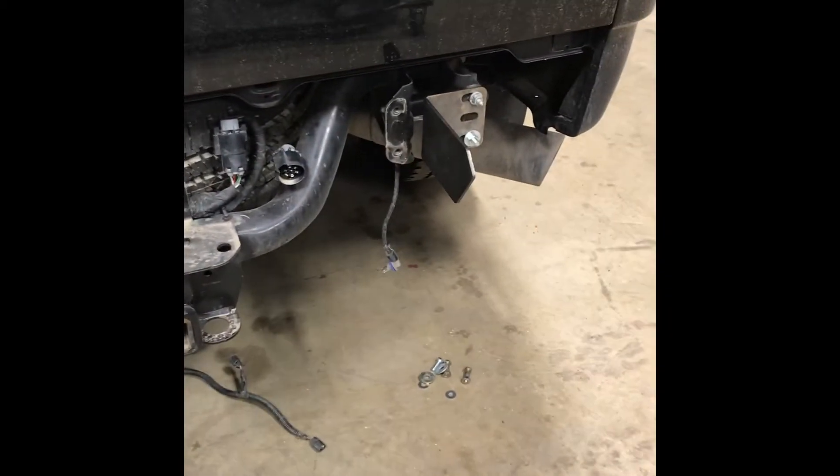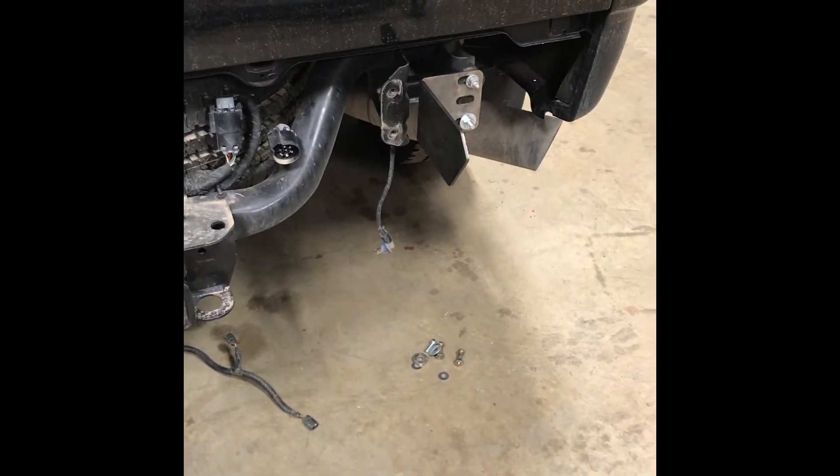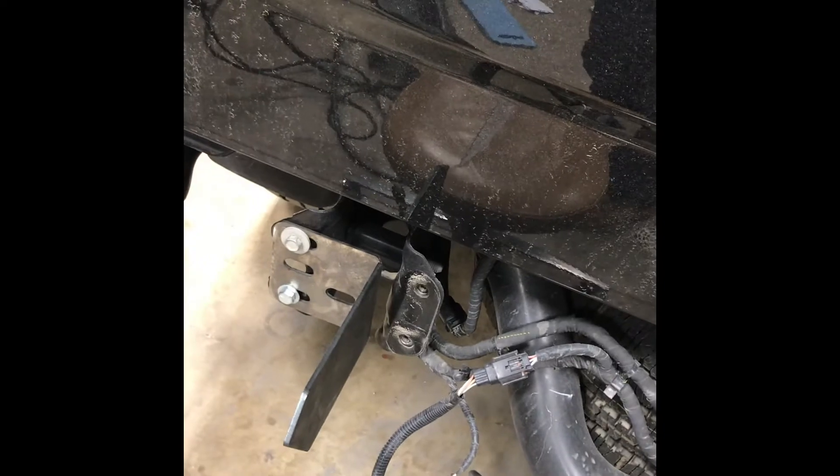The second step is to start getting those brackets mounted up on the back. You want to make sure you get some bolts — I just have some miscellaneous ones. It does not come with any, and the factory bolts won't work because you're gonna be short some nuts, so make sure you get a good set of bolts from the hardware store. You really want to line up the top edge with a straight edge and get the bottom corners lined up down below.